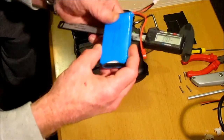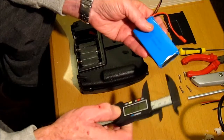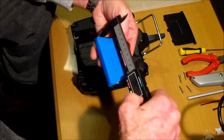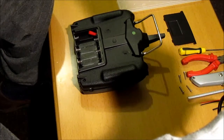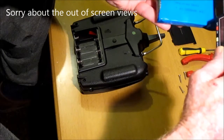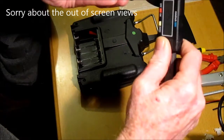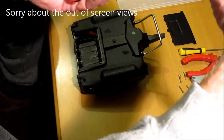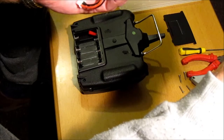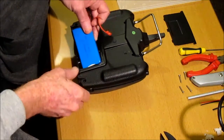I'll put a link in the description below as to where you can get this battery. The main advantage is the dimensions and size — the length is basically 99 millimeters, the width is 4.3 centimeters, and the height is about 1.2 centimeters.